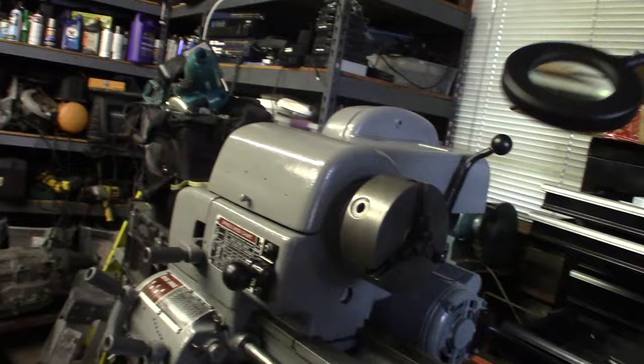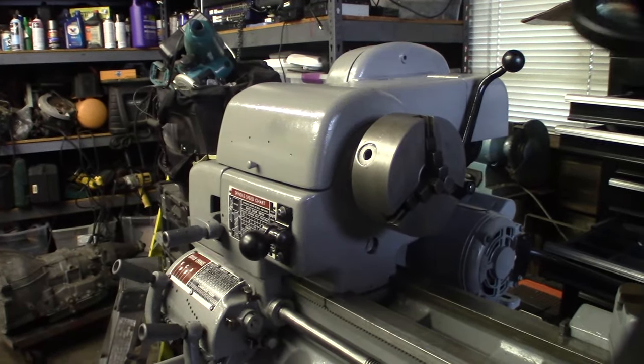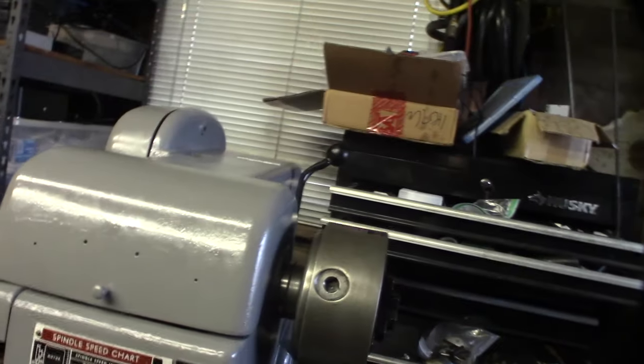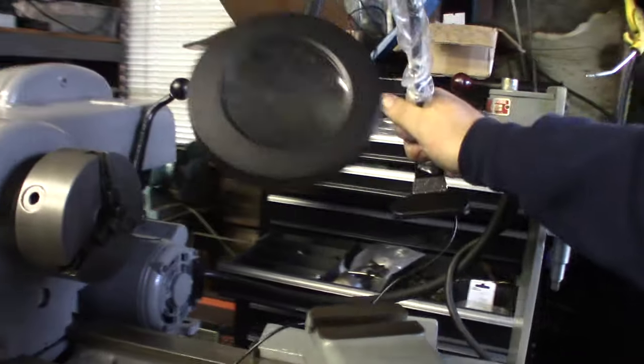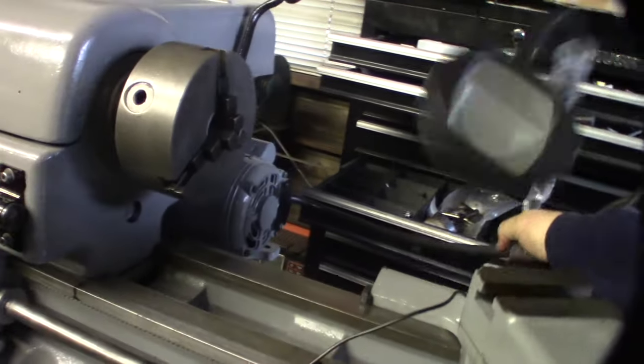I have a light I gotta find a way to mount on here. I can't just use a clip — I'm going to design a mount for it. It's a 5x magnifier light. I was thinking of putting it here, but it probably makes more sense to mount it somewhere along the carriage.